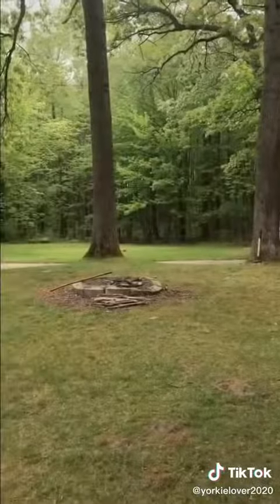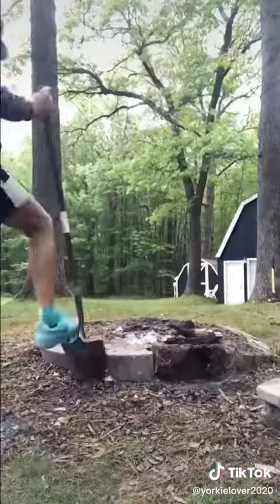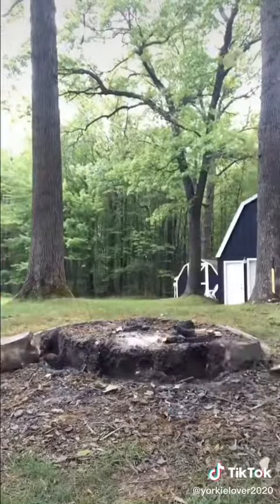I removed all of the outdoor furniture and started the demolition process on the fire pit. I had my little brother Kellen help me out and we got the job done. After that, I started to remove all of the ash.